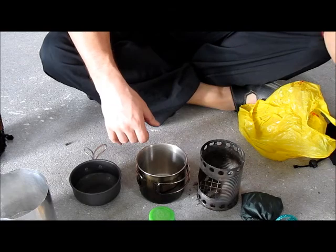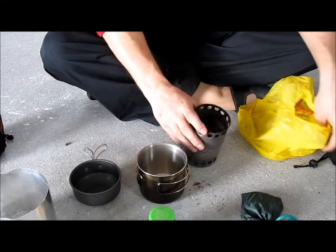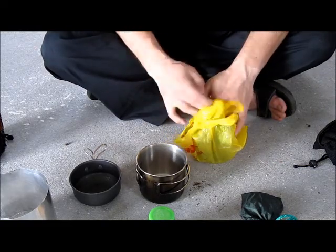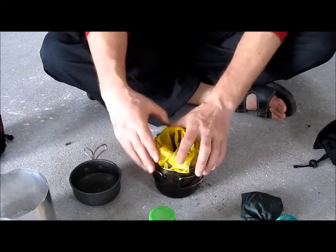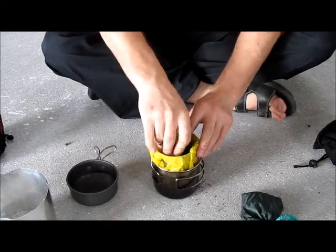For now I'm really happy with my hobo stove — I've used it many times and for me it works simply perfect. It goes inside, inside like that.